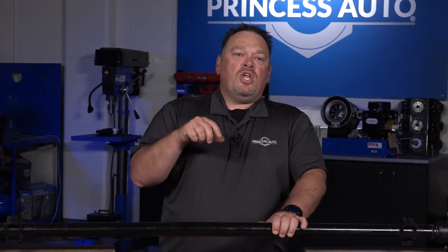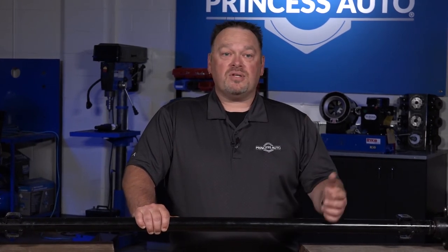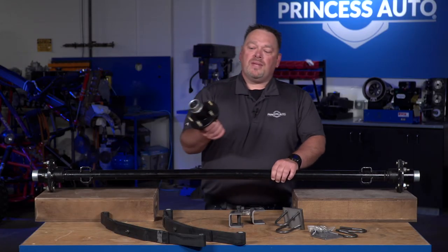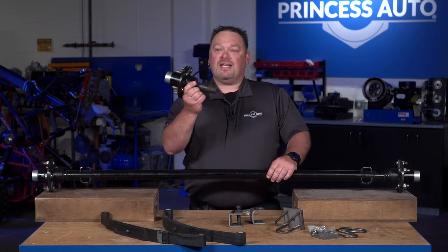If you're replacing components — maybe just replacing a hub assembly because a bearing has gone on your axle and you're not replacing the whole axle — or if you're making your own assemblies out of square tubing versus round tubing, we do have hubs and stub hubs available in a variety of weight capacities and sizes.